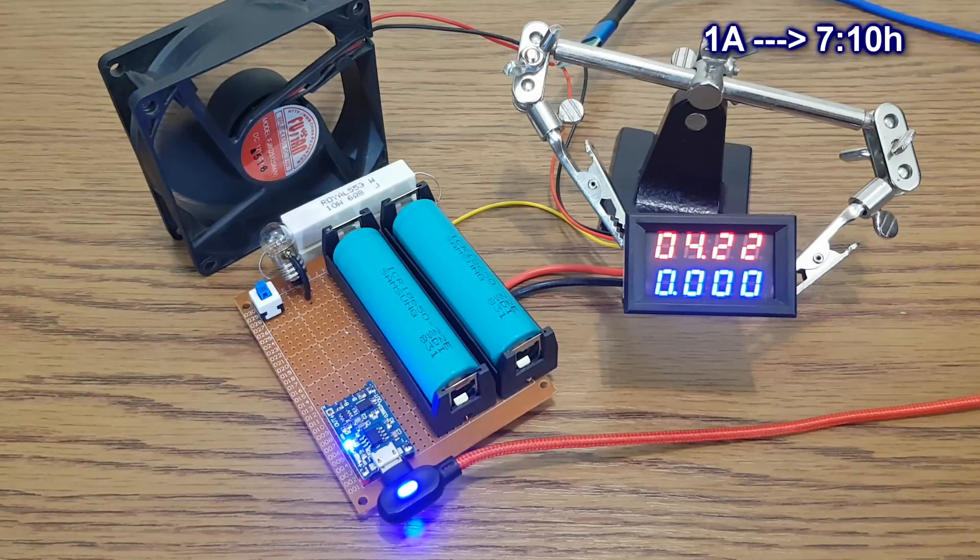It takes 7 hours and 10 minutes to fully charge these old cells with 1A.